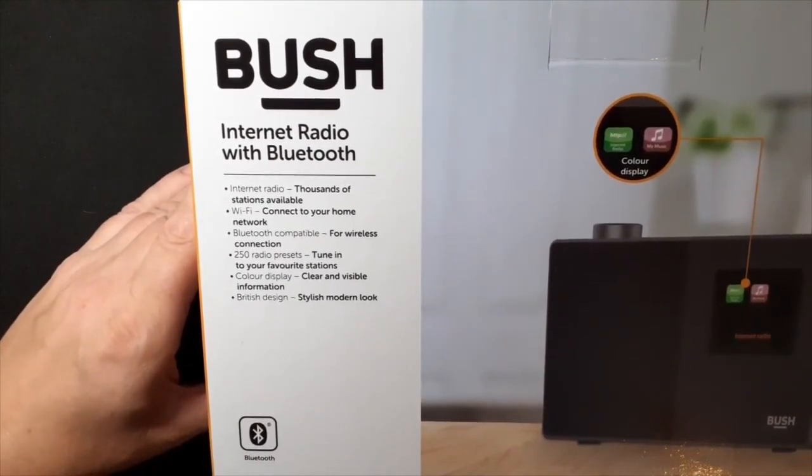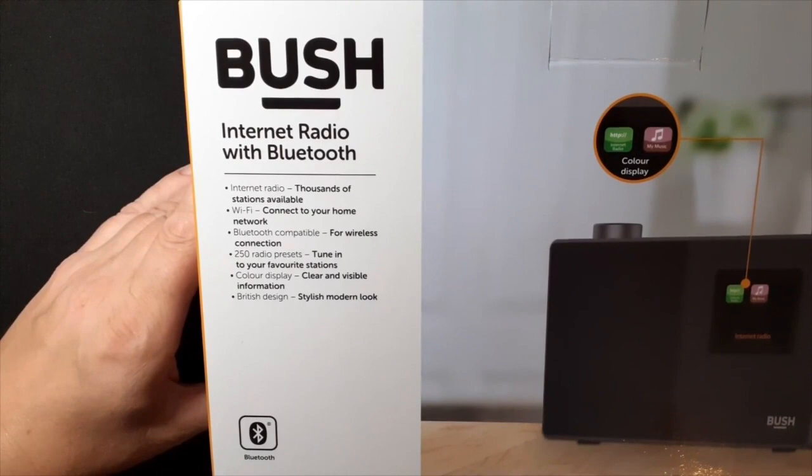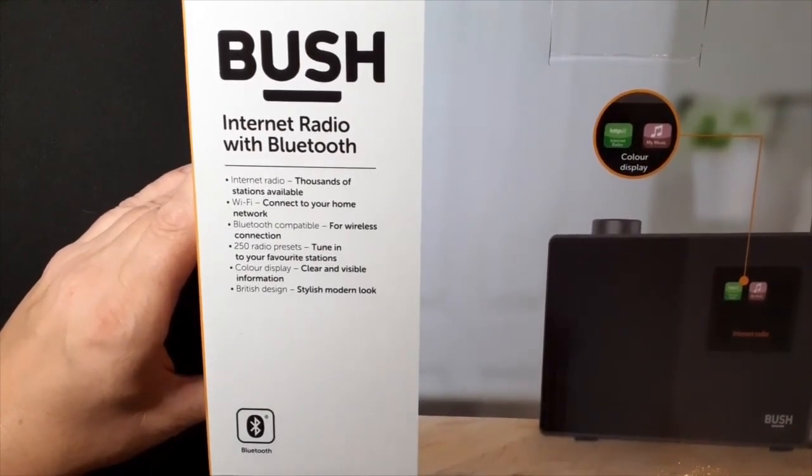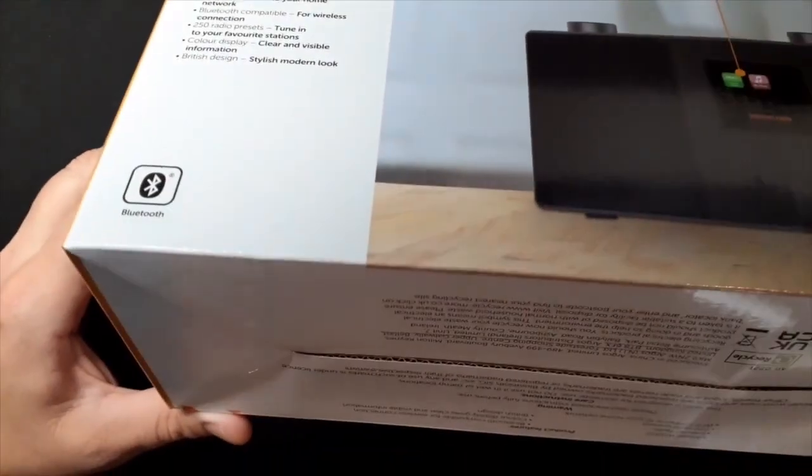The actual radio itself is just a plastic box, but it sounds nice even without plugging it into my amplifier. The speaker sounds like it's a good quality speaker. It's got a colour display. British design — stylish, modern look. Very good.